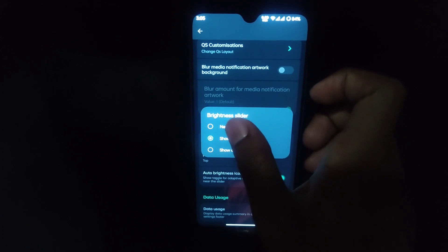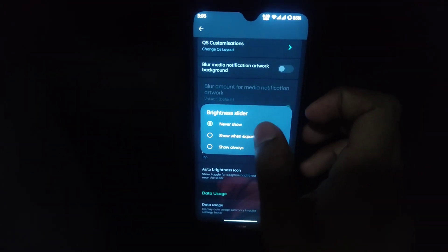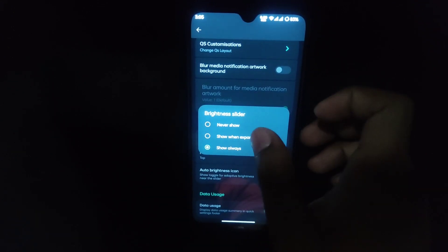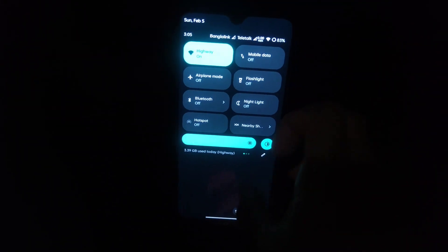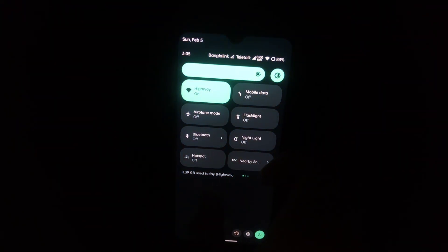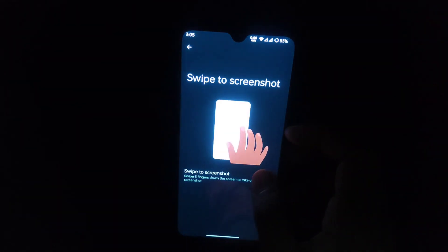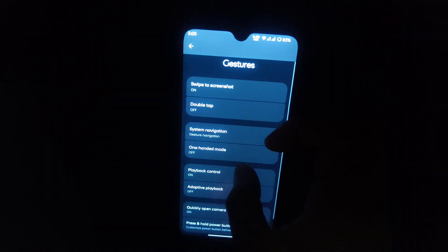There is also a background transparency option for a transparent quick settings panel. The brightness slider — you can set it to never show, show when expanded (which is the default), or show always. You can also set its position to top or bottom. You can also display data usage in the quick settings panel. Moving on, the three-finger screenshot gesture is working.